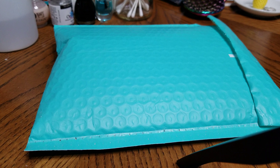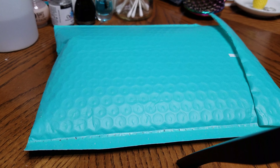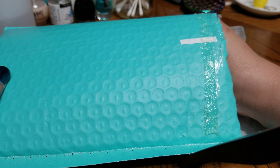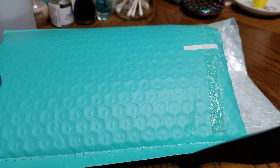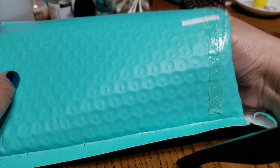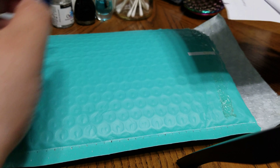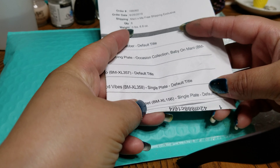Hello everyone, hope you're having a wonderful and blessed Friday! I'm on here really quick going to show you an unboxing of the snow mail I ordered from Maniology. I did open it — this here is the invoice of the stuff I ordered.